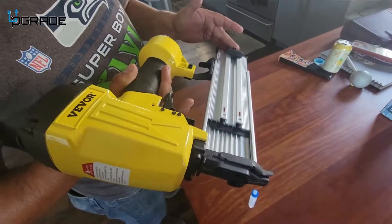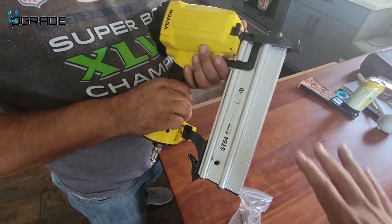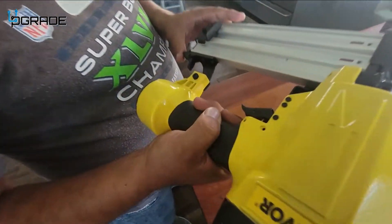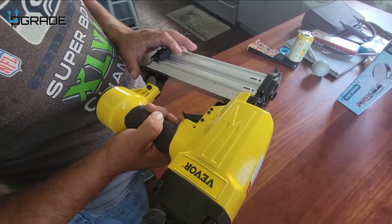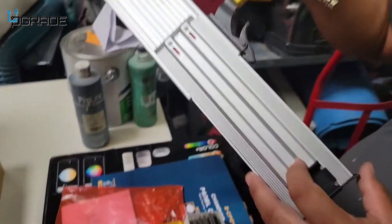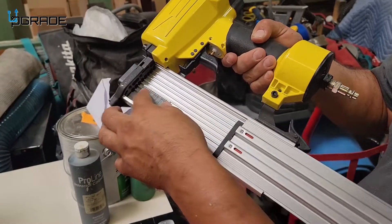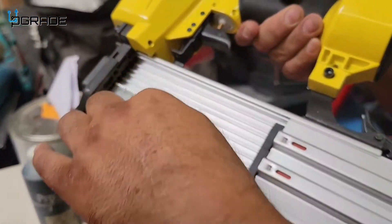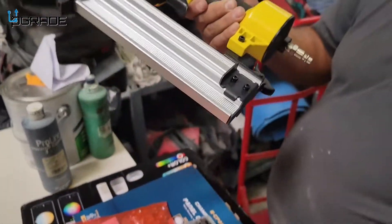First, how much pressure do you need on something like this? You need at least 80 pounds of pressure. Open up your nail gun using the release, set the nails in along the track, close it, and you're ready to start nailing.